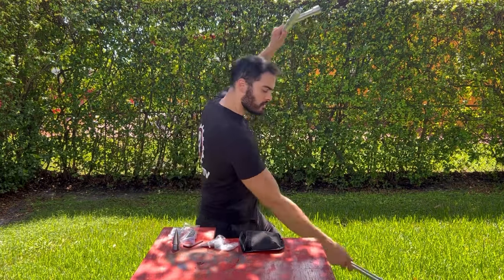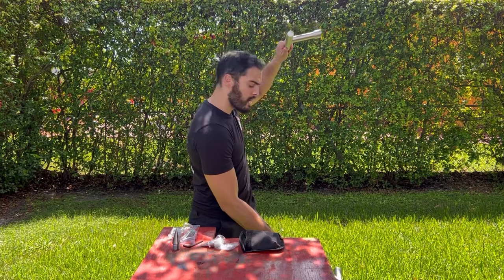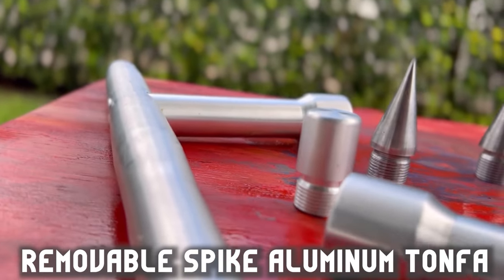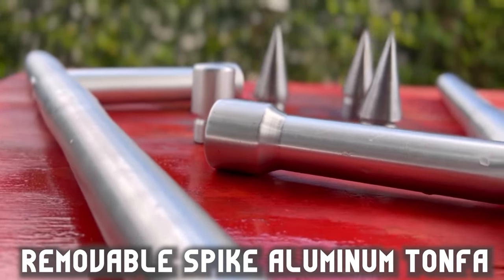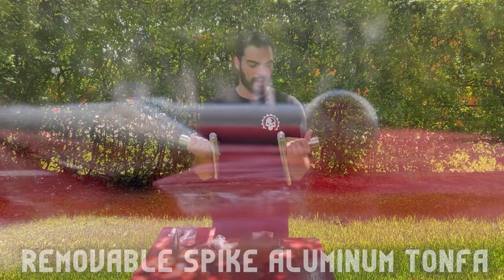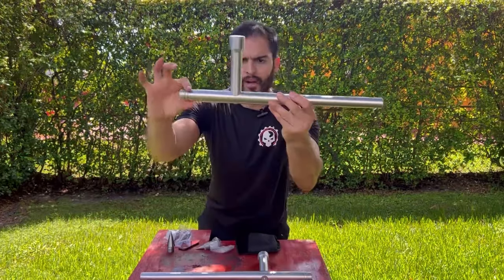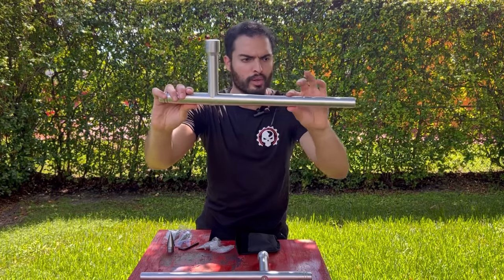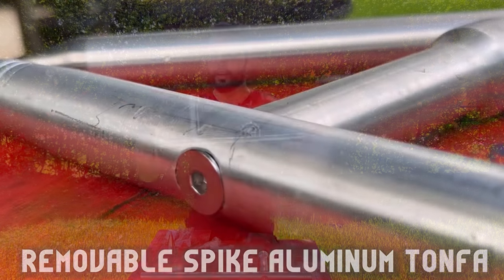For someone who's been doing martial arts for more than 20 years, as soon as I held them they just felt natural in my hand. This side is fatter than the other, so it gradually goes thinner, which I like. It gives a dynamic feel to it. These are really cool weapons to use, especially if you're a martial artist or weapon expert that likes to do dual wielding.